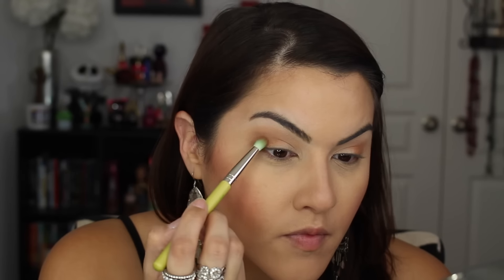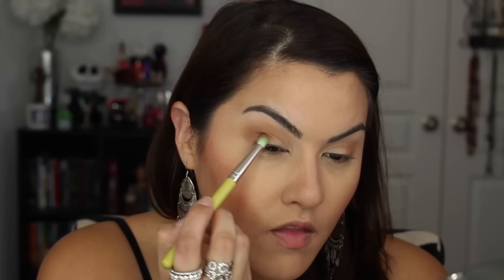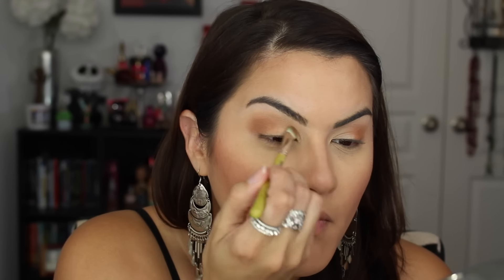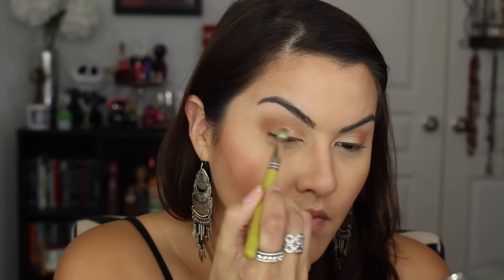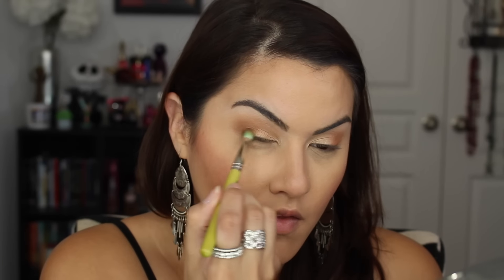Next, I'm adding a little bit more Burnt Orange and just getting the intensity I want, going back and forth. Then I'm taking Primavera with the flat brush, which is the 777, and applying this all over the lid. This is basically my eyelid color, and then I'm blending it out with the edges of the Burnt Orange as well. Then I take a little bit of the Burnt Orange and really focus on where they connect and blend them out together.